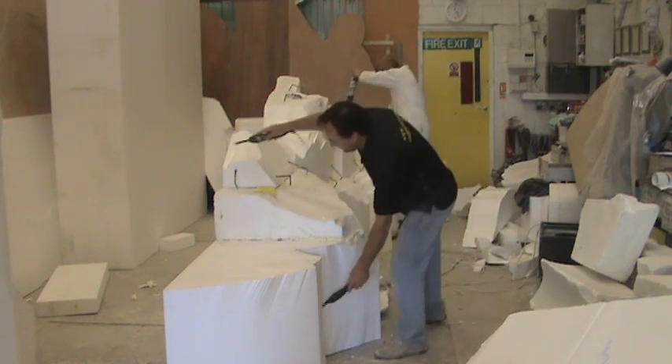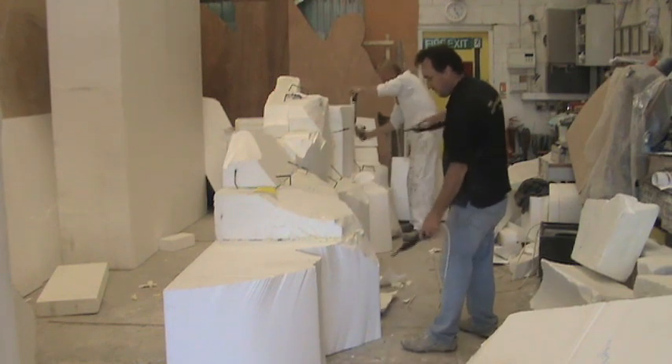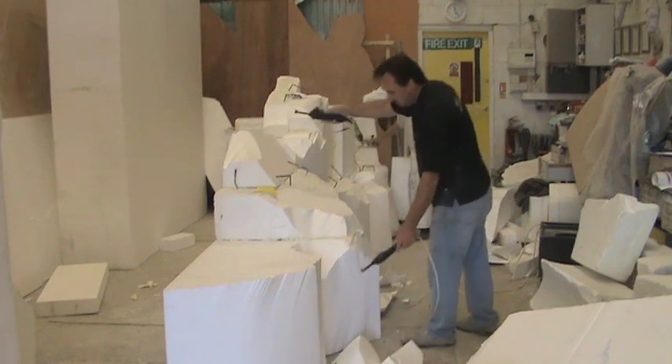So from the concept drawings we get cracking — we get the polystyrene lumps and we create really big blocks and we stick them all together and then we start cutting with the hot wire, as you can see me doing here.